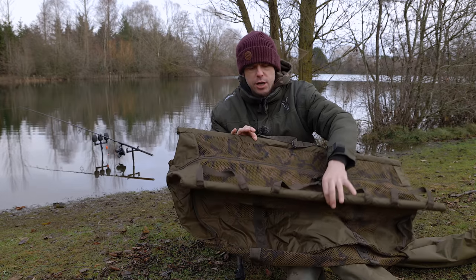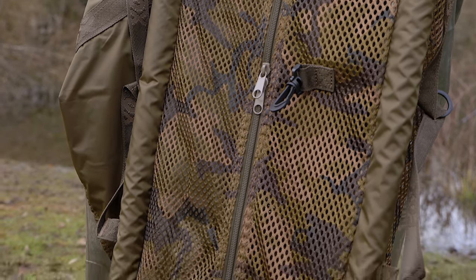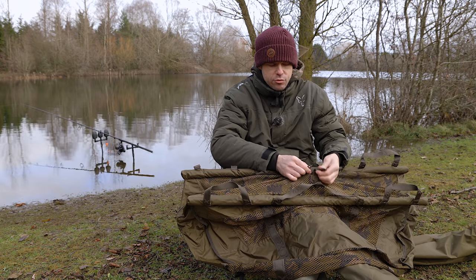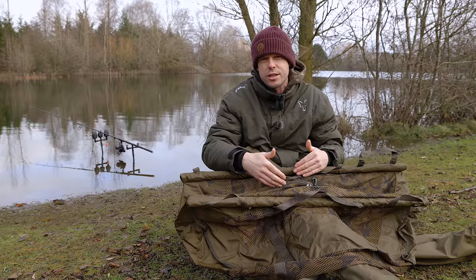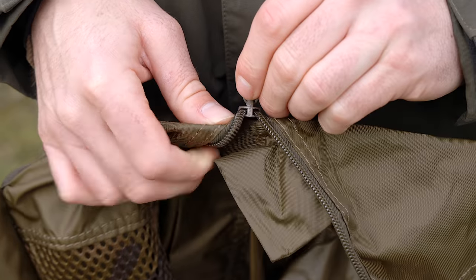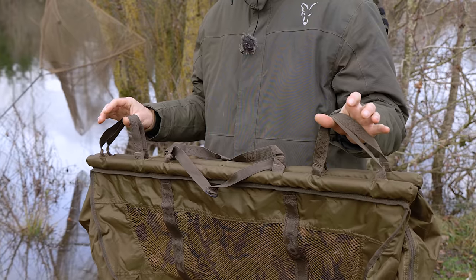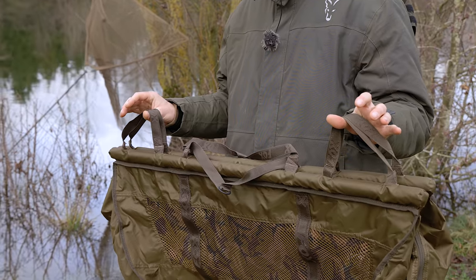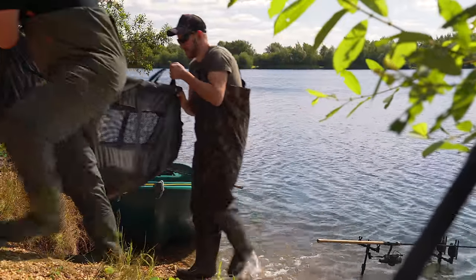In between the two foam arms there's a meshed panel, which enables you to see the fish inside the sling and check that it's sitting upright. The sling also features two zips, retention clips to ensure the zips don't come apart while the fish is inside, and zip baffles inside to prevent the fish making contact with the zip itself. The sling also has double handles at both ends, so if you've got a fish of a lifetime in the sling, your mate can help you safely transport it to the bank.